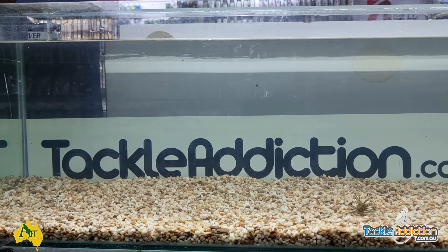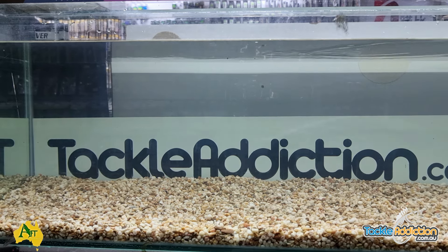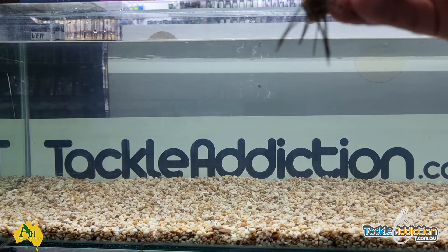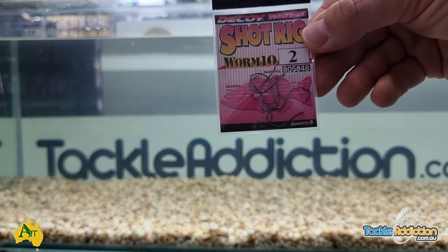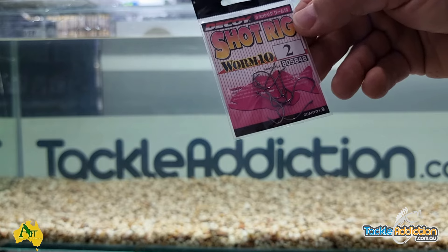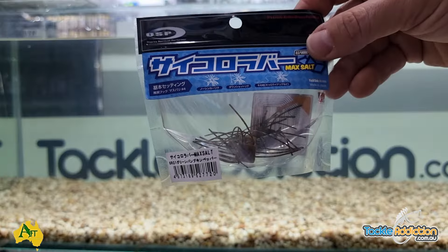It's a finesse, subtle presentation and you can't get hung up on anything. Throw it in there, let it sink, just twitch it — it looks like a crab or some kind of crustacean. I'm a big believer that throwing something different will trigger a bite. They're not cheap, but nothing in the OSP stable is cheap. We have two colors in stock — a watermelon color and a brown. For hooks, we're using Decoy wacky worm hooks, straight shank with an open gate, size 2, which is perfect for the OSP Dice. There are about nine or ten in a pack so they'll go a long way.